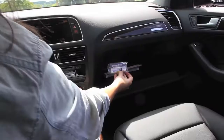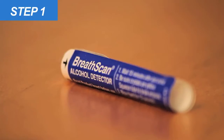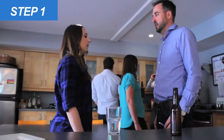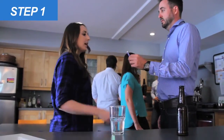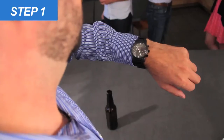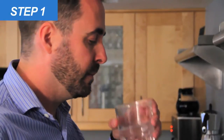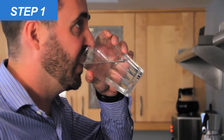Step one: the BreathScan alcohol detector is not a self-test. Someone who has not been drinking should help conduct the test and read the result. Subjects should wait 15 minutes after their last drink before taking the test. If you cannot wait, have the subject rinse their mouth with water to eliminate alcohol vapors.